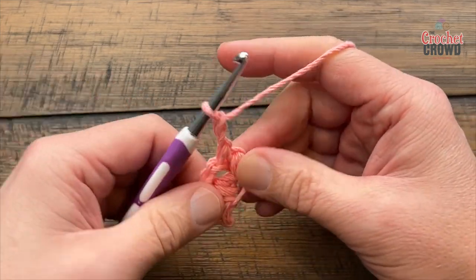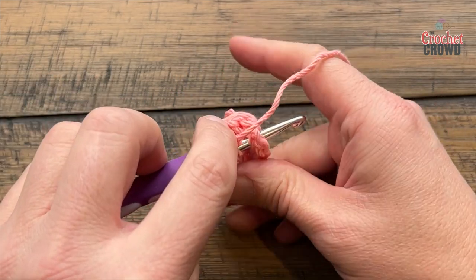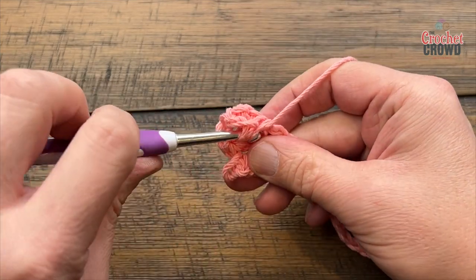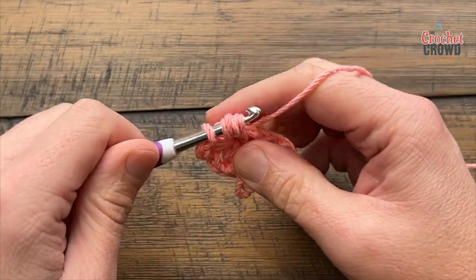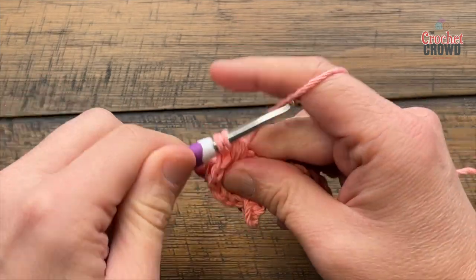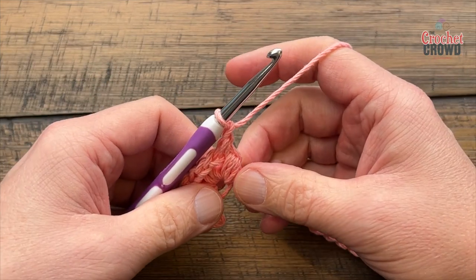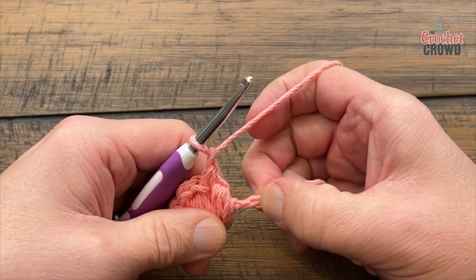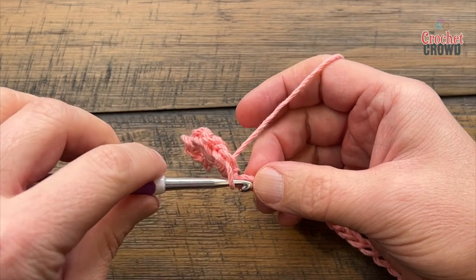Chain up two, then into the same one — just go right in, yarn over pull through, yarn over going in pull through, yarn over and in pull through — pull through the group of fun and pull through. At the end of this grouping, chain only one, come back down on the chain, skip two, go to the third chain and single crochet.